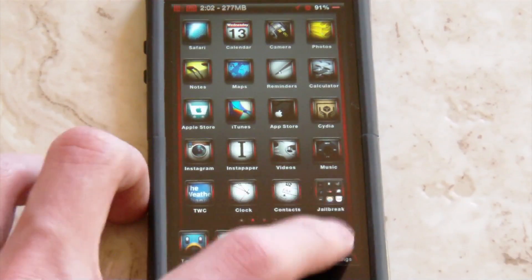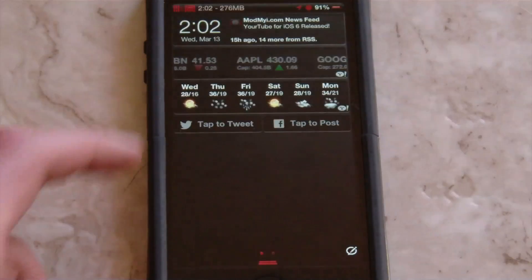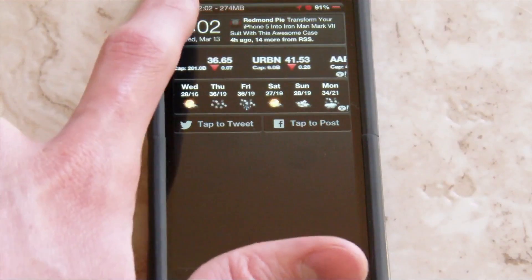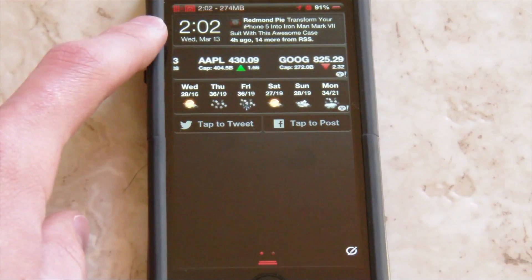Let's go ahead and hover over to the settings and look at more of what you can do. Another thing you may have noticed is I have the date and the time here — they call this the ticker. You get your RSS feed, Twitter feed, or whatever you have selected scrolling through there, along with the time and the date.